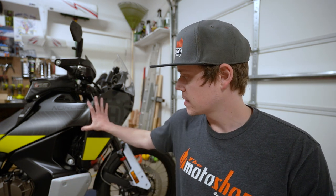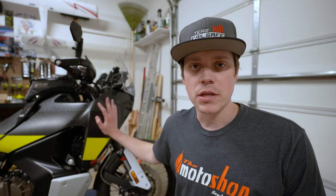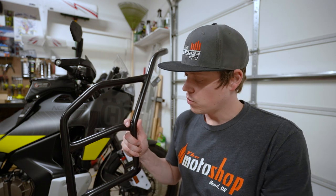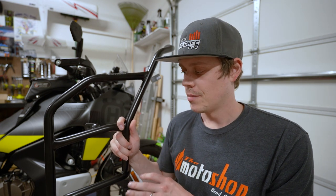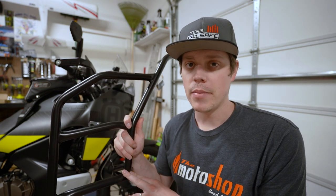The first item we're going to be tackling tonight is crash bars for the Norden. I wanted to get these because the plastics and the gas tank are pretty exposed in a fall or to rocks and things like that, and I wanted to make sure that I kept those protected, especially the radiator. So I went ahead and picked up these Hepco and Becker crash bars — their full height ones. The reason I went with these is they offer super great protection, but I also wanted somewhere to mount highway pegs.